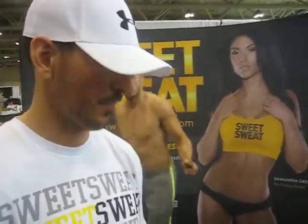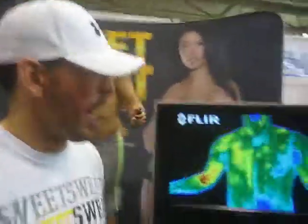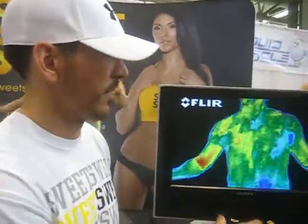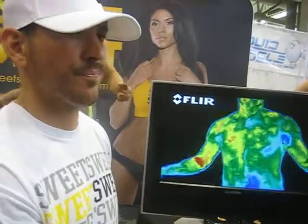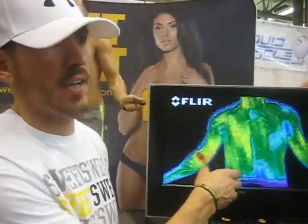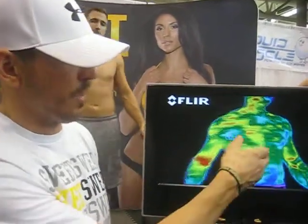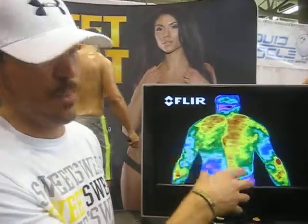The more vigorous the exercise, the better it will work. This camera is showing us the effects — it's a thermographic camera showing heat coming off your body. On the left side of his body where he has the product, you can see yellow and red, which shows more circulation and more heat coming off the body.